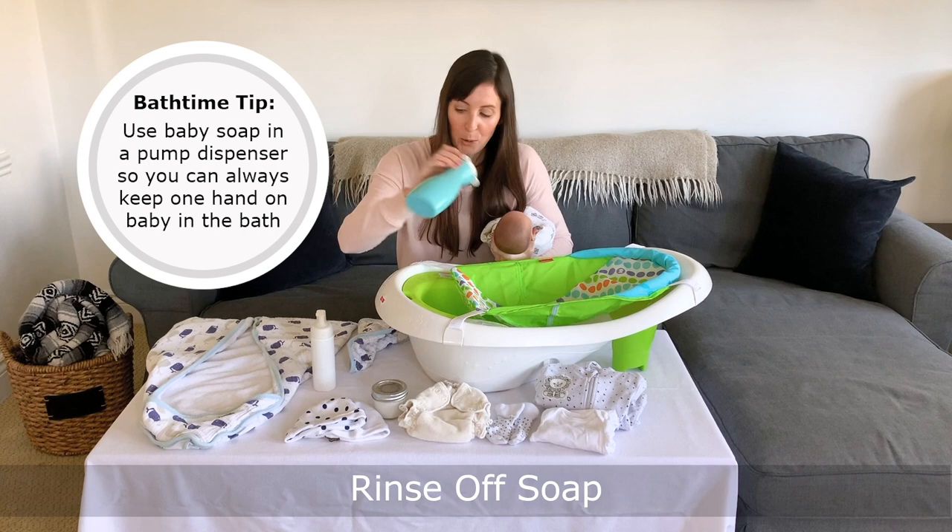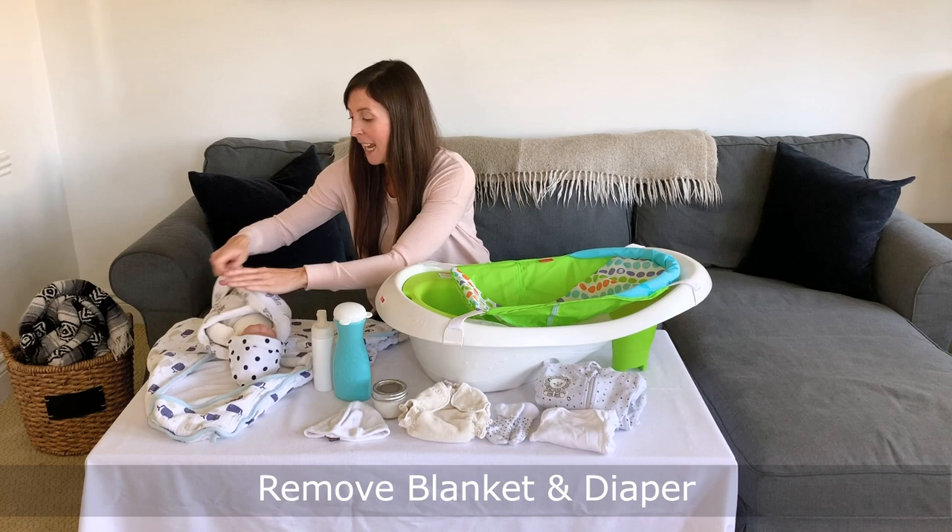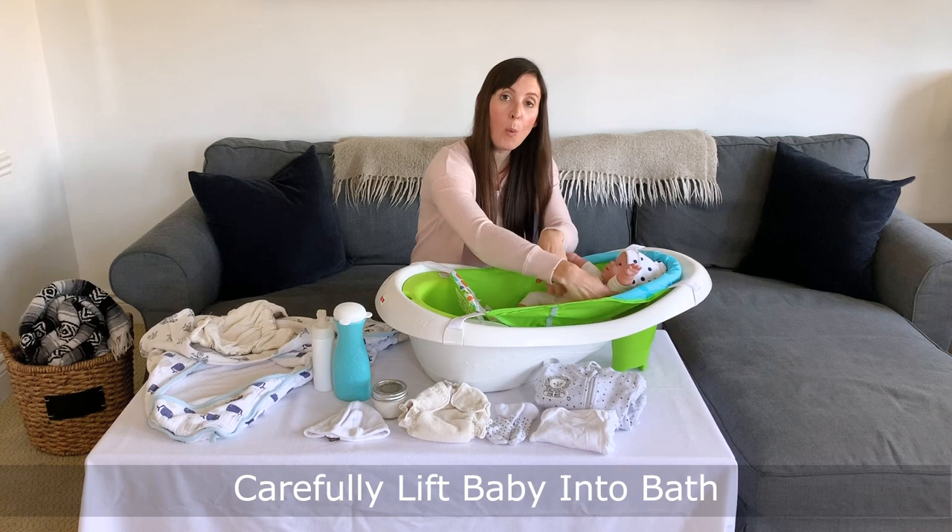It should be really quick. Once their head and face are washed, I'll lay them down on the blanket and towel off their head so it's nice and dry, then put on a baby hat to keep them warm throughout the rest of this process. I'll take off their blanket, take off their diaper, and lift the baby into the water, making sure that I'm always holding onto my baby with one hand while they're in the tub for safety purposes.